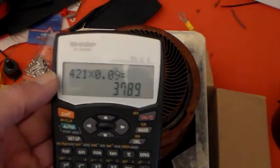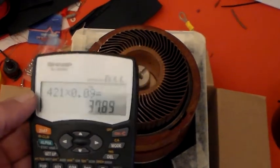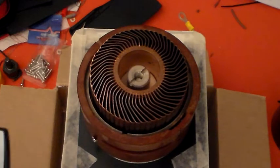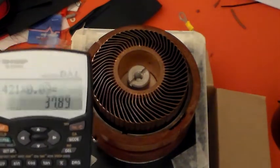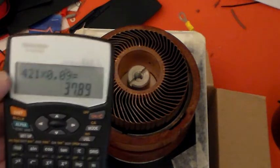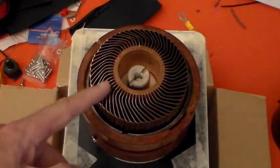The specification says it's 88 cubic feet a minute, so we're well short. Although for what I'd be using it for, this is probably ample. But I would like to have the specified air flow flowing through the tube and through the tube radiator here.